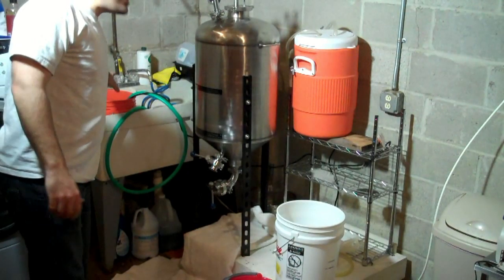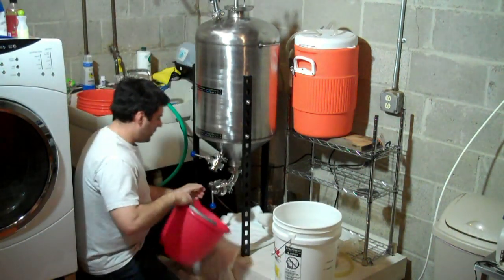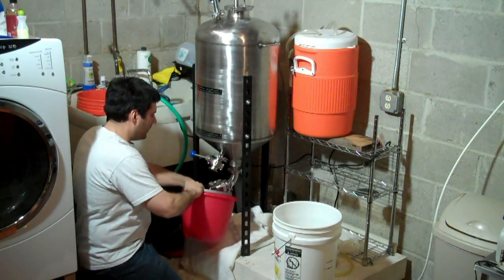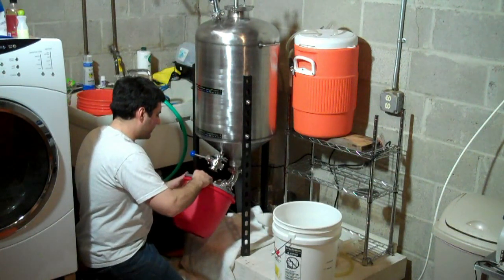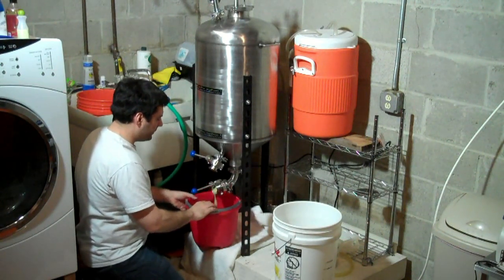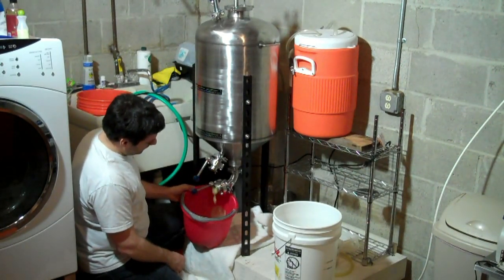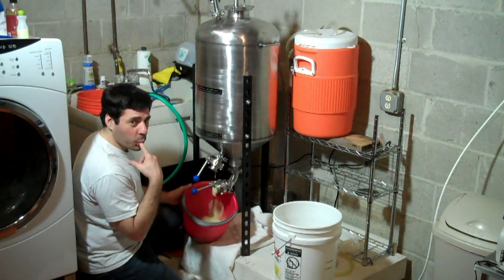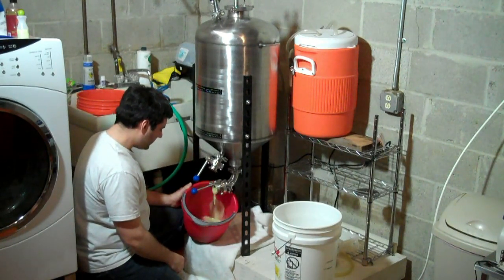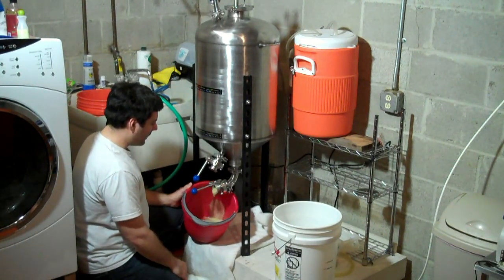I'm going to zoom in. In the sink over here, we've just got five gallons of hot water. First thing I'm going to do — make sure there's something open at the top — and just start dumping junk out the bottom. It's going to be gooey. That is soupy. You can see I've laid down towels here, because I'm going to make a mess whether I like it or not.